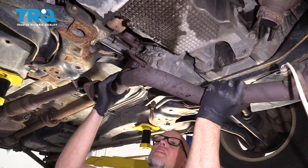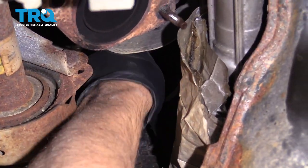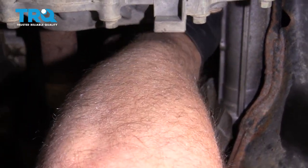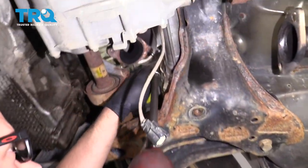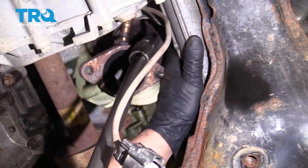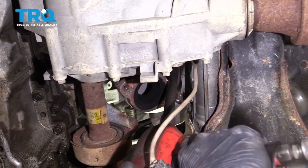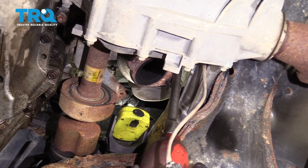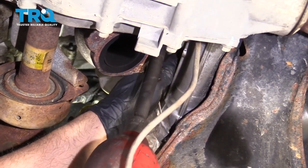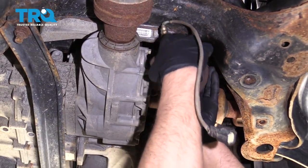Just slide this off and out of the way. Now disconnect this O2 sensor — push down on the tab, slide this wire out. There are three nuts up here. Use a 15-millimeter socket — it helps to use a swivel socket. You can pry this heat shield back a little bit to access them. Take all those down and just slide this down.